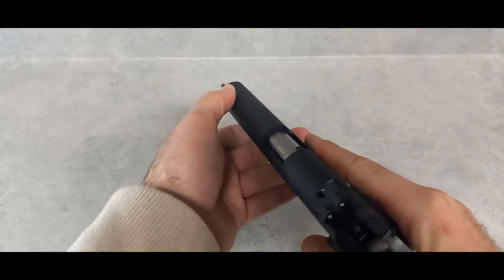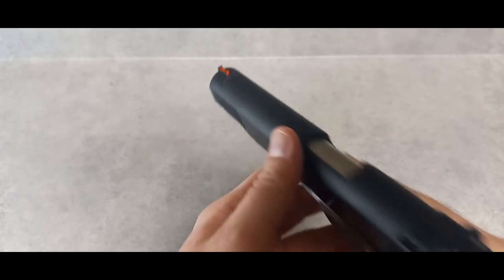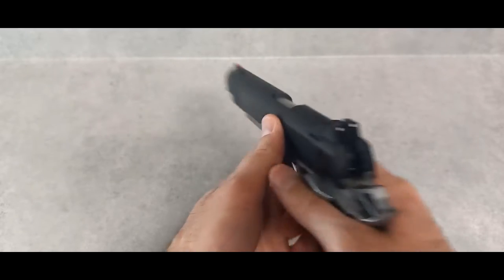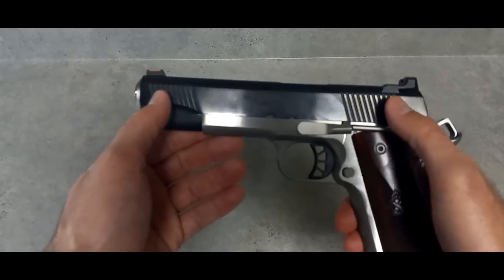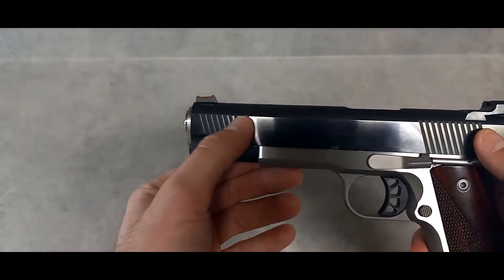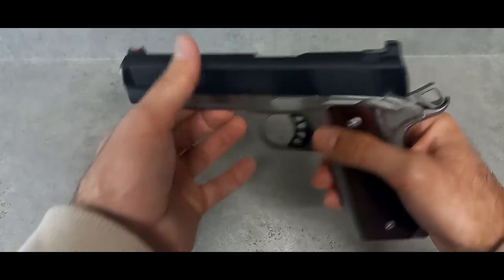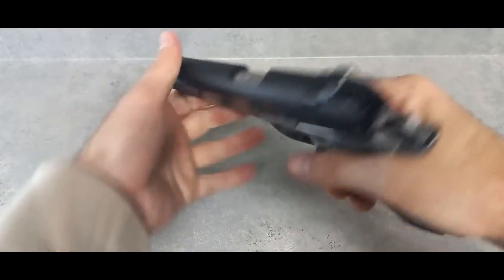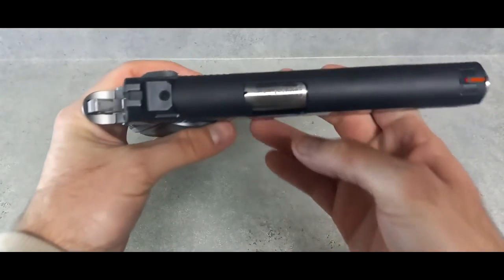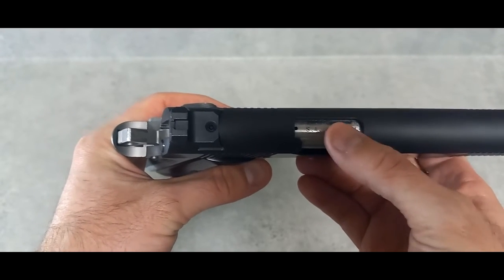Starting with the fiber optic front sight — it's pretty nice — and two white dots in the rear. It works, not my favorite, but it works. You can see the slide serrations front and rear, how deep they are and how much space there is between each one. They're cut pretty deep, so it's easy to rack the slide from the front or rear. It also has the little port so you can see if there's a piece of brass chambered. It says SA 45 Auto on the barrel.